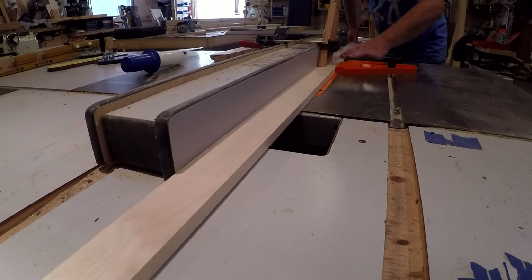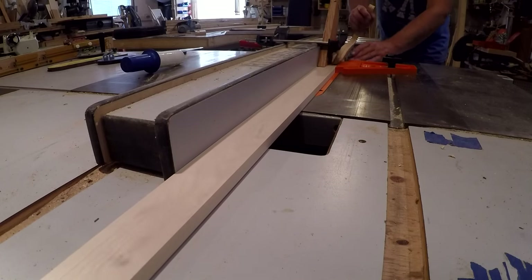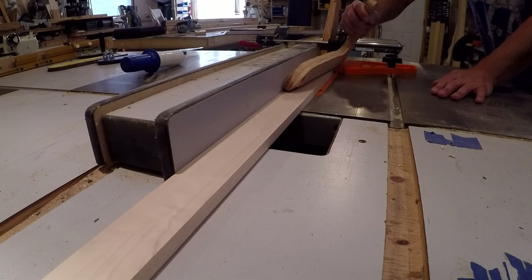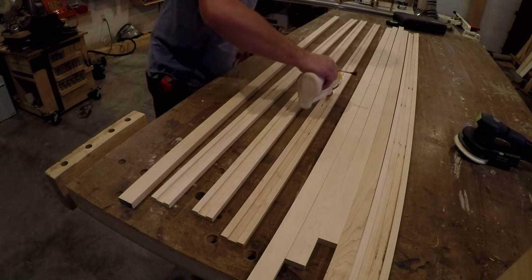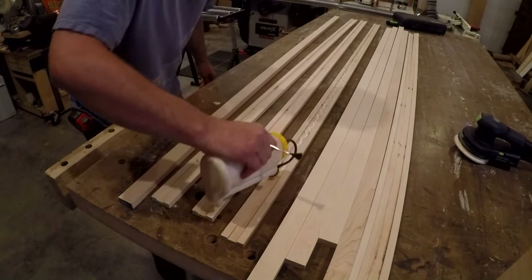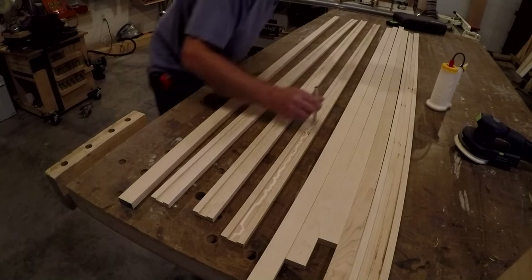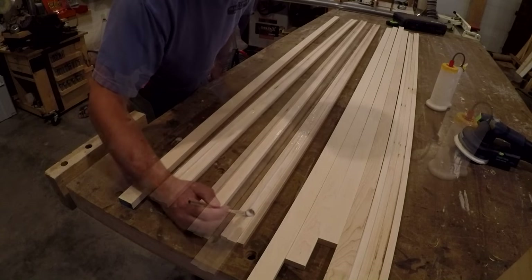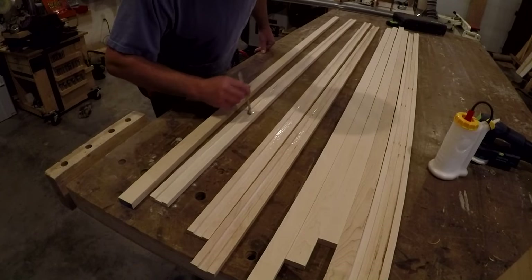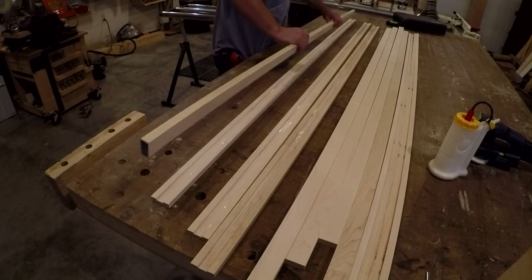Here I'm cutting a dado in the face frame that will accept the panel dividers. I run them through, flip them around, and then run them through again to be sure the dado will be centered on the face frame. I'm using a little Titebond wood glue in the dados, then gang them together and clamp to dry.